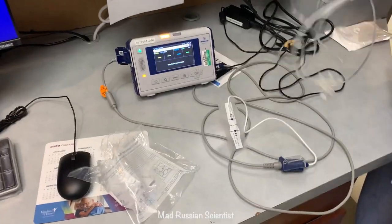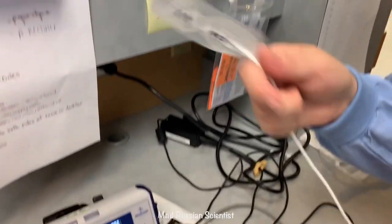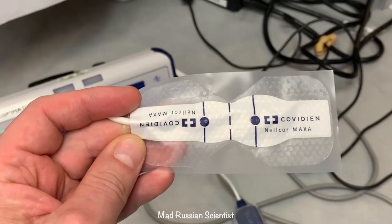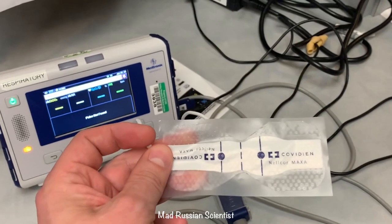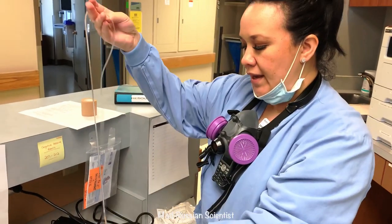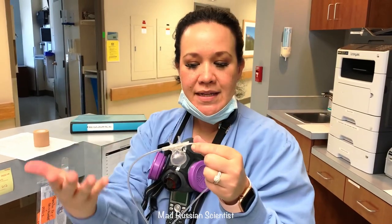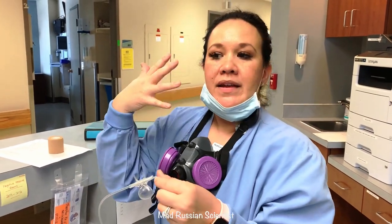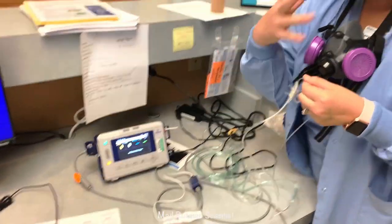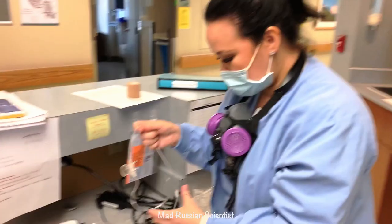Here's the equipment we're going to use: an end-tidal CO2 monitor that will go on Andrew's finger. Interestingly, the company's name is Covidien. This is a nasal cannula, which is going to measure the exhaled CO2 — the CO2 we breathe out — so it will measure exactly how much exhaled CO2 there is.